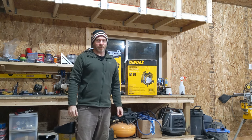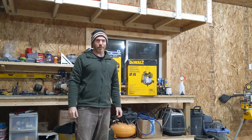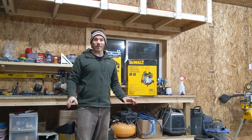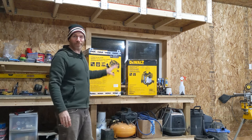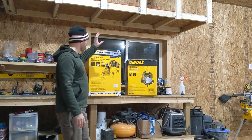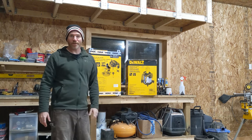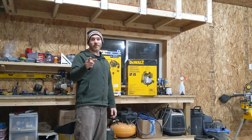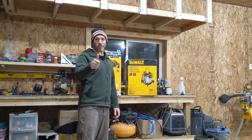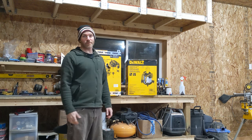Hey folks, welcome back to the channel. Matt here, Northern Outlier. Today we have a double unboxing — two items: a DeWalt separator and a wet dry vac. So stay tuned, make sure you like this video, hit subscribe down below — it helps out the channel. Stay tuned and enjoy.